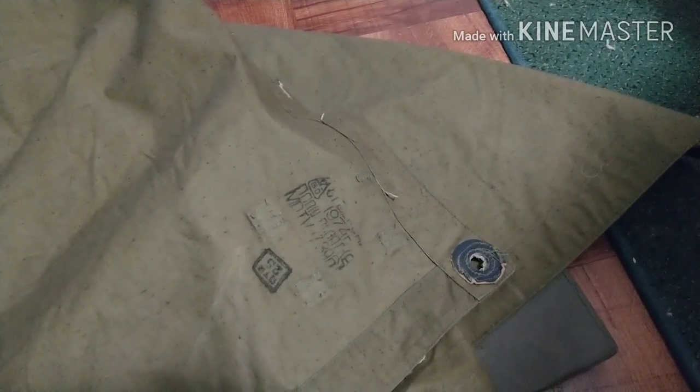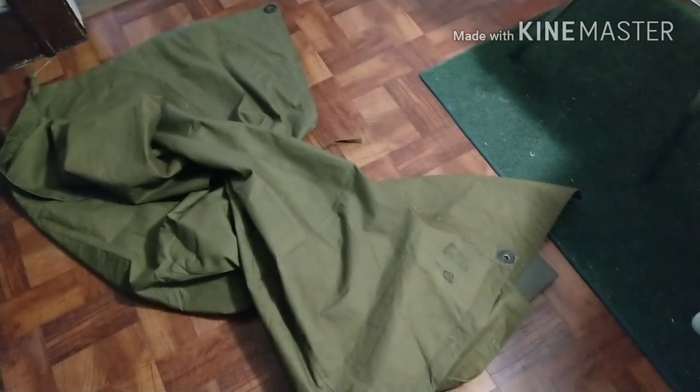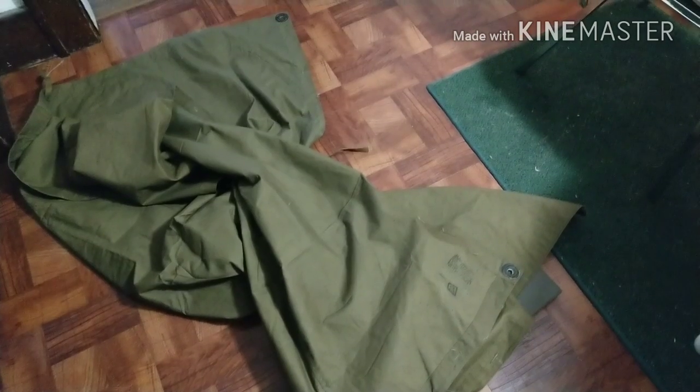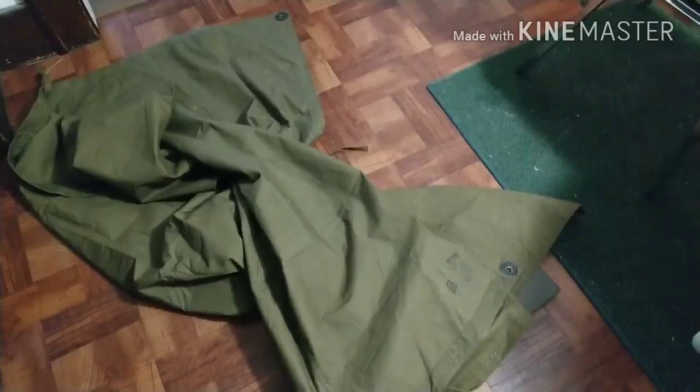Taking my Soviet plash-palaka, 1974. I'm going to use that as a shelter tarp today. I'm just going to go out to the site and do some work. There's a chance of rain later, so I'll have this set up in case it does come down. The great thing is this will convert to a raincoat if need be.